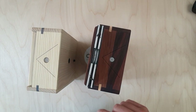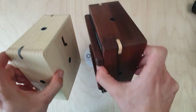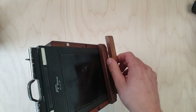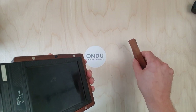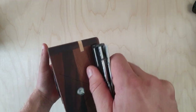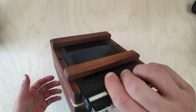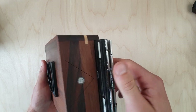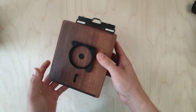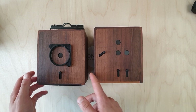Both cameras have field-of-view engravings and leveling bulbs so we can keep our horizon straight, as well as standard tripod mounts for mounting our camera. To load the film, we simply remove these magnetic retainers, which are held together very strongly so there's no risk of losing the back during use or accidental light leaks.